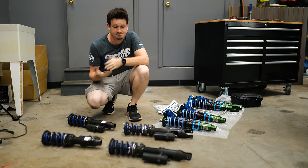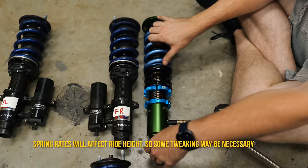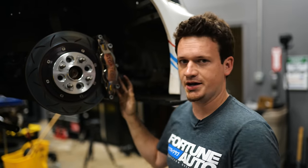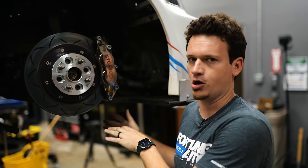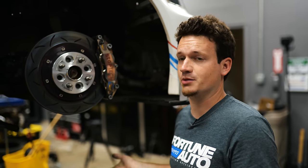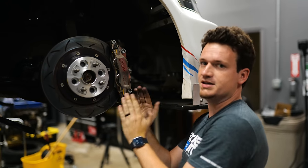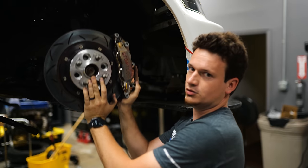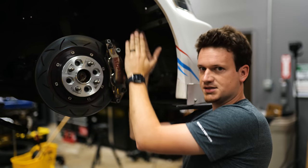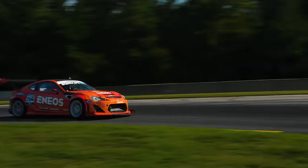The first step is setting the ride height. Since we had coilovers on the car before, we can match the same heights. Something to consider is the suspension geometry of your car — it's generally set up for the factory ride height. If you lower a car too much, you can throw suspension geometry out of balance. Specifically, the toe curve changes as the wheel compresses and droops, and the roll center and bump steer of your car are both affected by ride height.